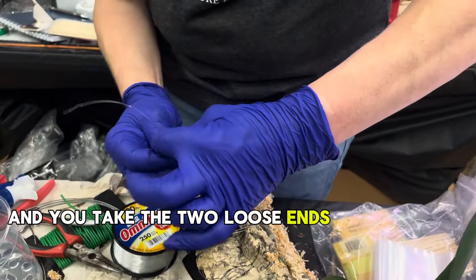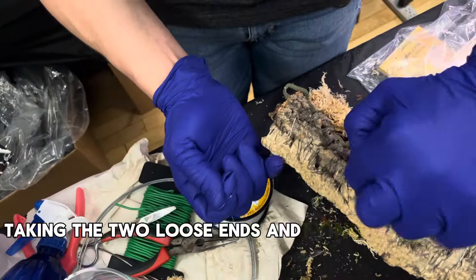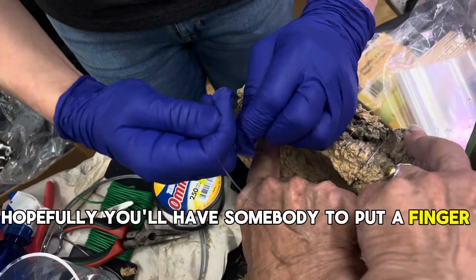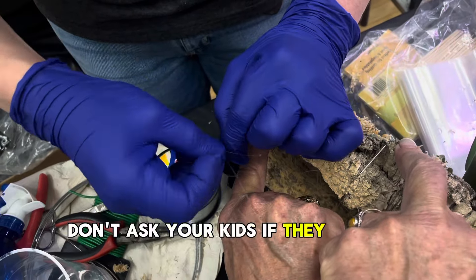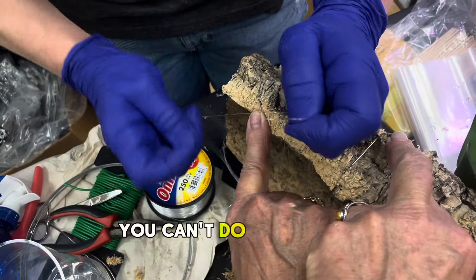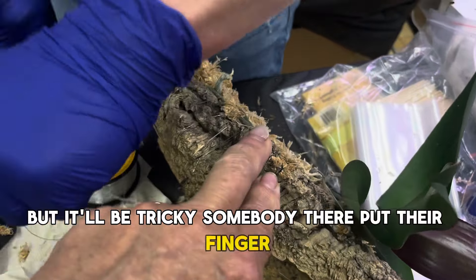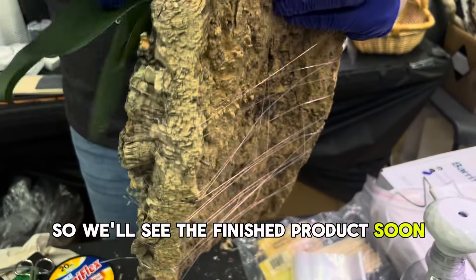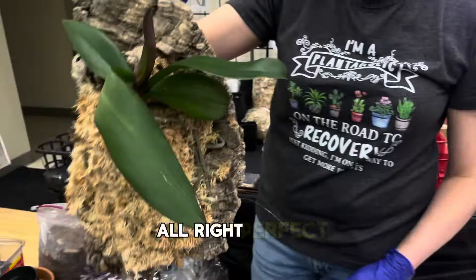You take the two loose ends and tie them? That's it. She's taking the two loose ends and tying them. Hopefully you'll have somebody to put a finger there to help you out. And there's the finished product - you can hang it. Perfect. Beautiful.